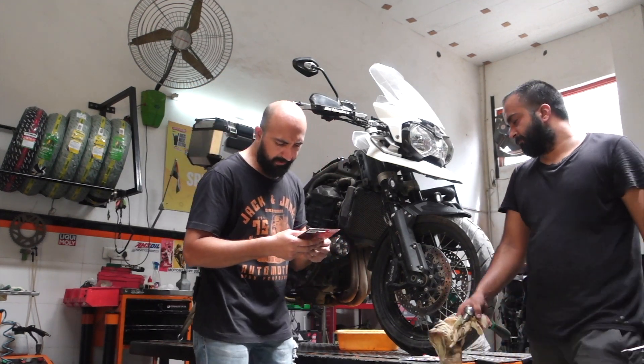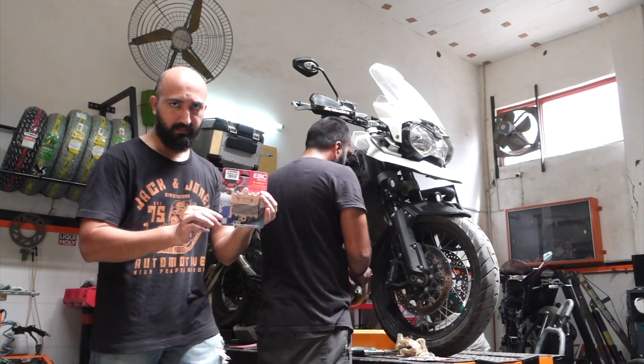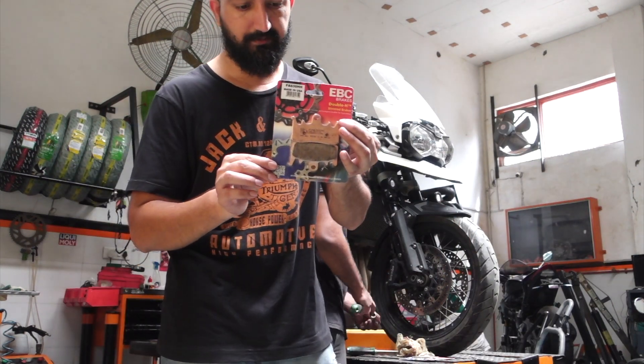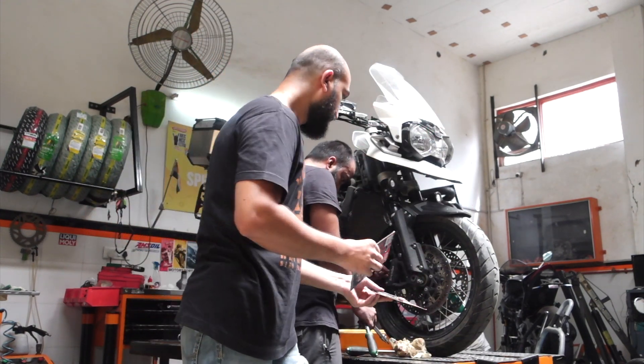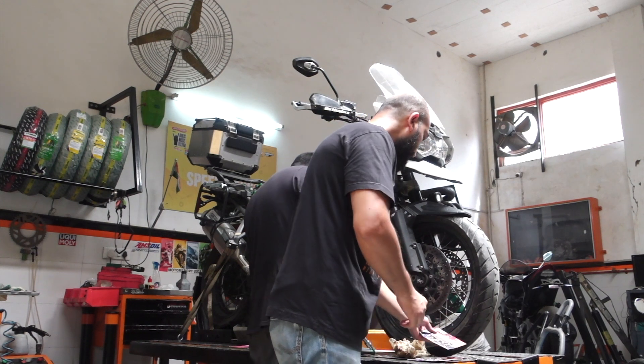Guys, these brake pads — let me tell you how much they cost. Every single set is about 3,700 rupees. You need two over here. So I am going to now pick up the camera and get it up close.